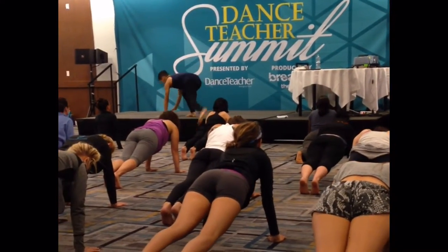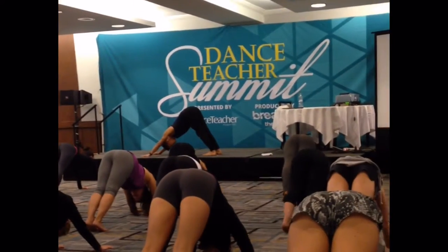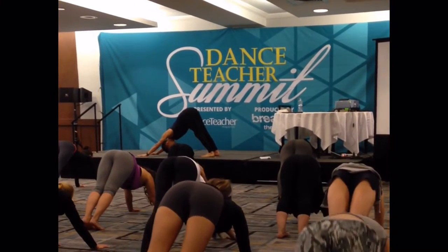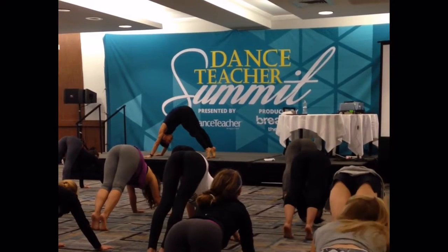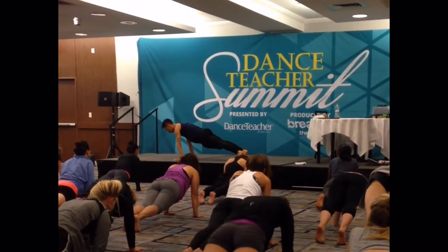Exhale, downward facing dog. If that was confusing, I'm going to demo for that one. Otherwise you can do it again. Lift your heels, tuck your tail, roll through your spine. Exhale, hold, find strength.